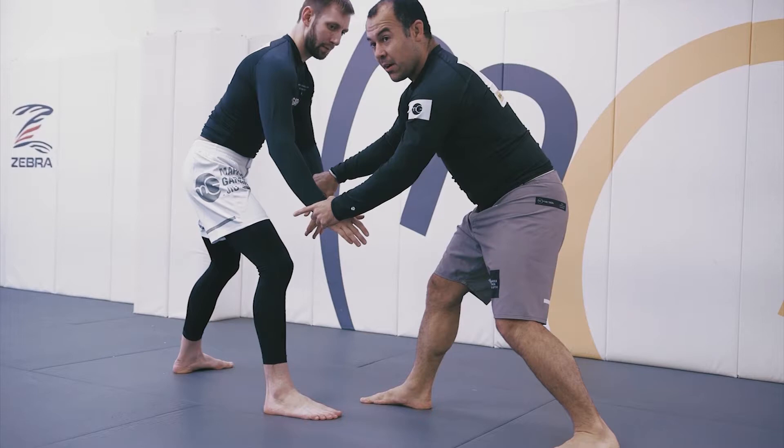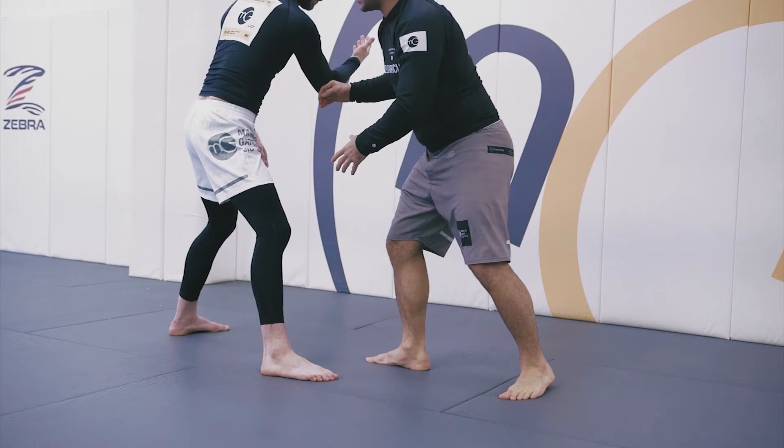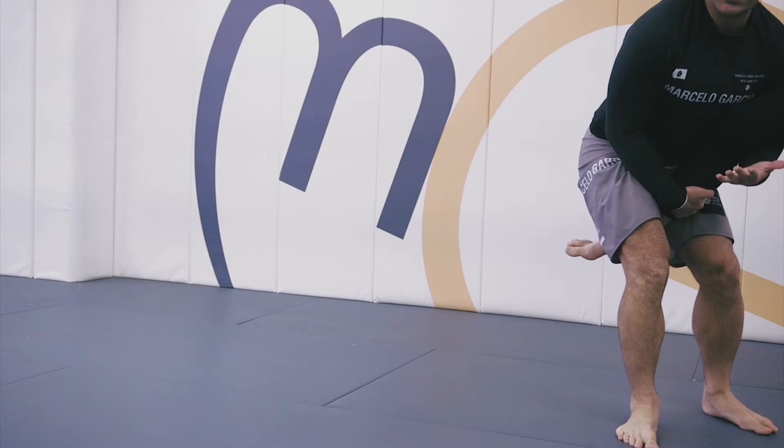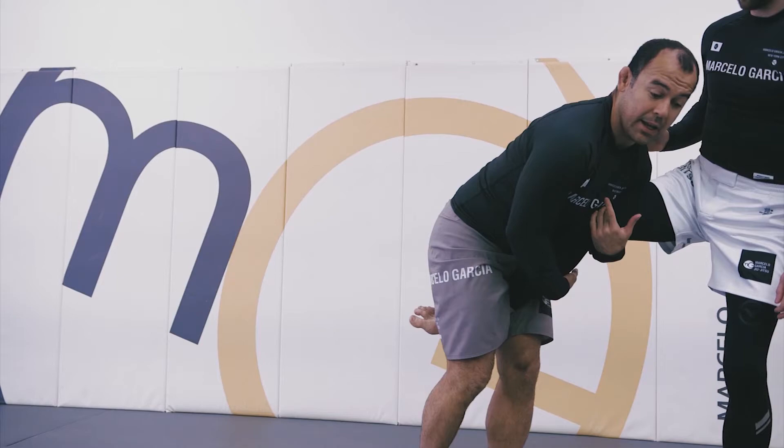So look for both wrists. As soon as I get control of the wrist from the same side as his leg, I step. As soon as I step, I'm not throwing his arm — I'm dragging him down. I'm dragging him down and I try to catch the other foot. As soon as he passes through me, I cut through his leg, throwing his leg, and I'm going to finish with a normal single leg — run the pipe.